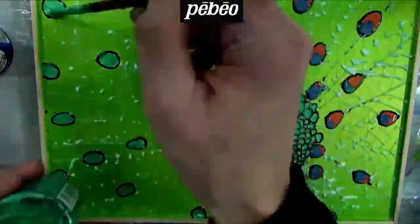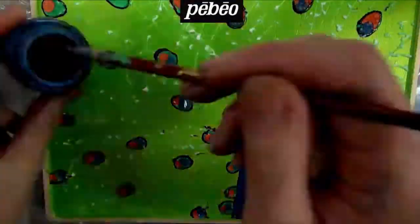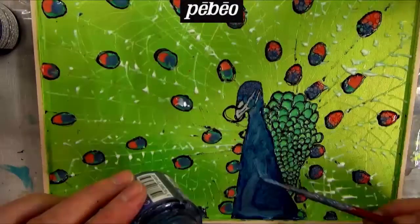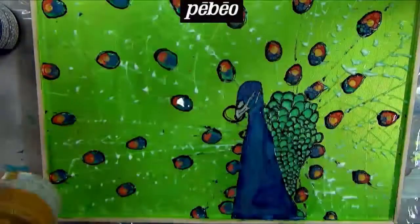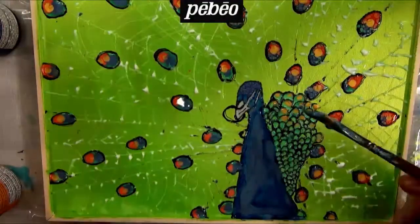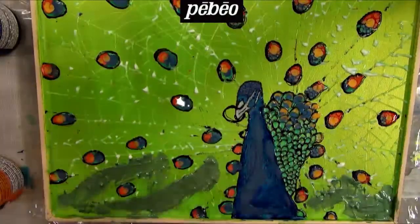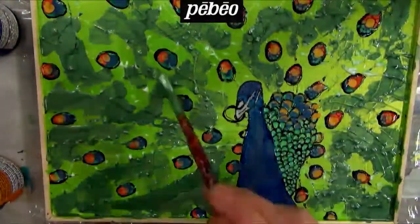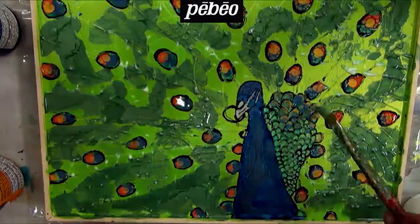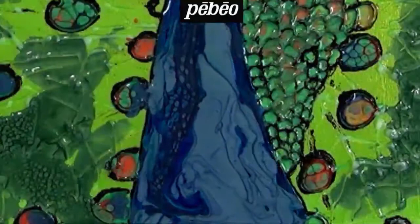A brush can also be used to draw the colors into small areas. The feathers are then filled in with an array of Prisma colors using a thin brush. Watch how the colors are contained by the Sound Relief and how they react to each other, thus creating stunning effects. The artist is now adding a Prisma color to the background to fill out the peacock's tail over the previously applied transparent Sound Relief, which creates a dimensional effect even when covered by the Prisma paint.